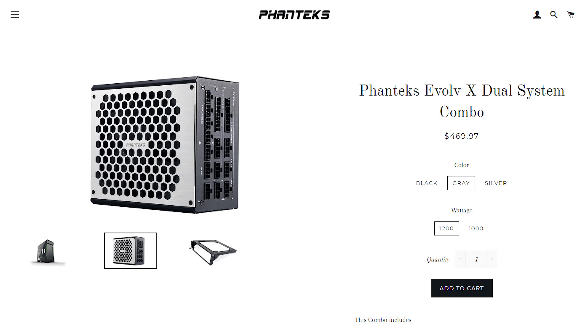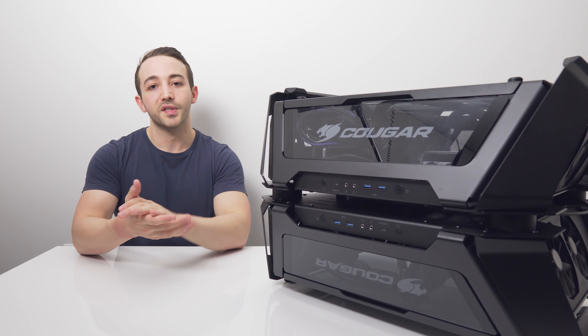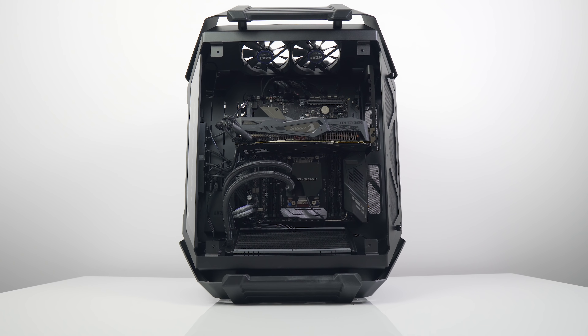This case is competing directly with the Corsair 1000D and the Phanteks Evolve X. All three can accommodate up to one ATX and one mini-ITX system in a single case. The Evolve X is the most compact of the three, but both systems run off a single power supply — the Phanteks Revolt X — whereas the Corsair 1000D and Cougar Gemini X both have dedicated power supplies for each system.